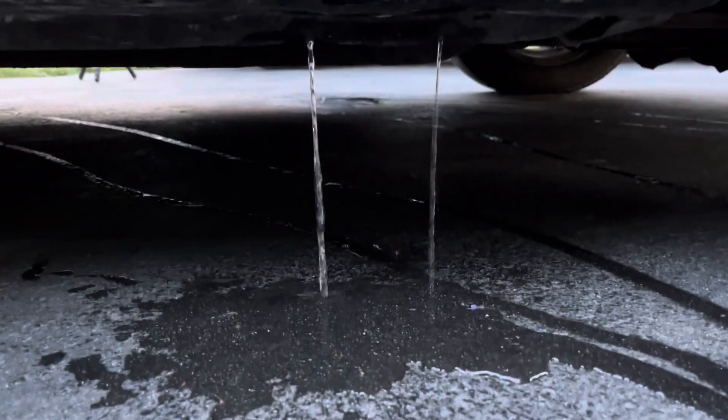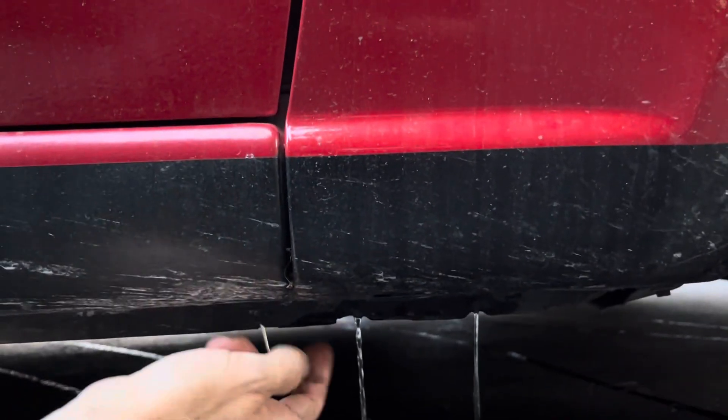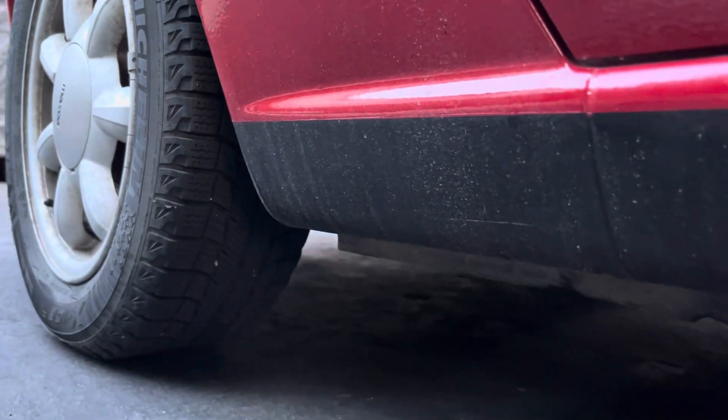As you can see, there's lots of water coming out of there. It hasn't stopped or slowed down yet, and this is the front one. It's the same at the rear, which is usually where you see the rust right in that area.